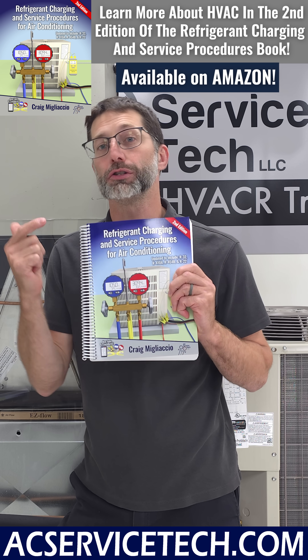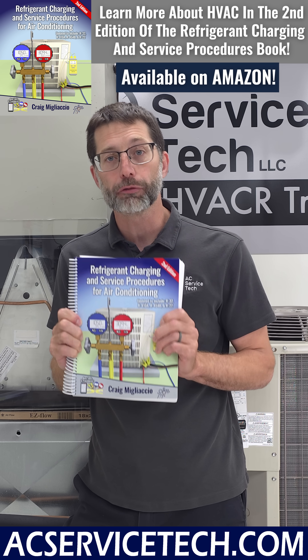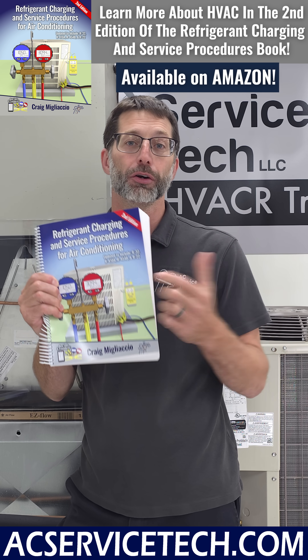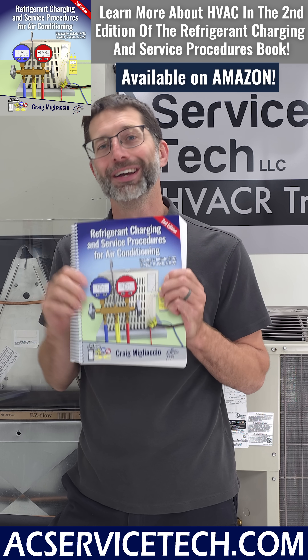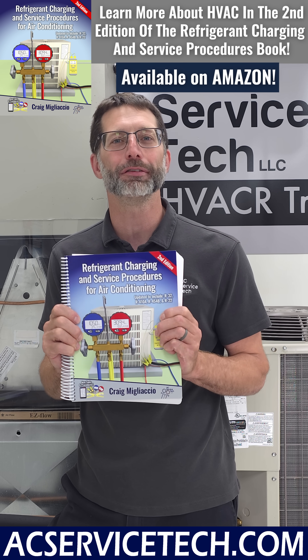To learn more about checking the refrigerant charge of A2L refrigerants — R32, R454B, R419, and R22 — make sure to check out the new second edition Refrigerant Charging and Service Procedures for Air Conditioning book, available at Amazon and at acservicetek.com.